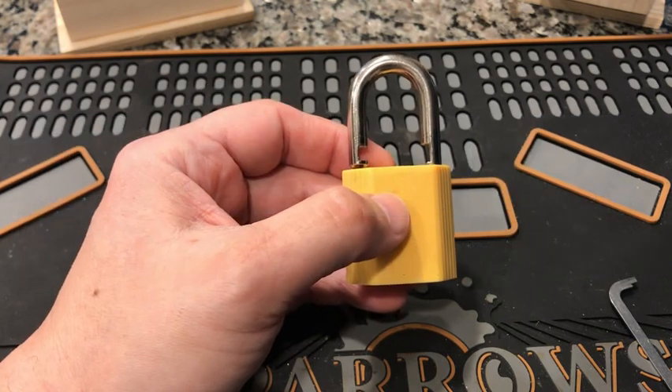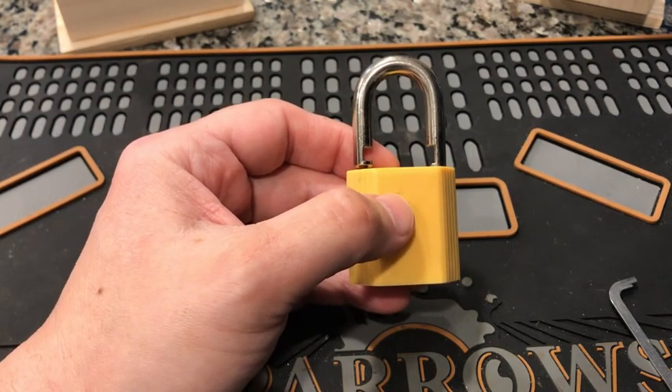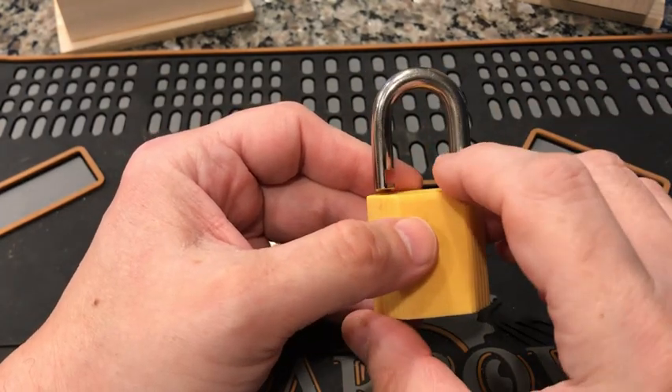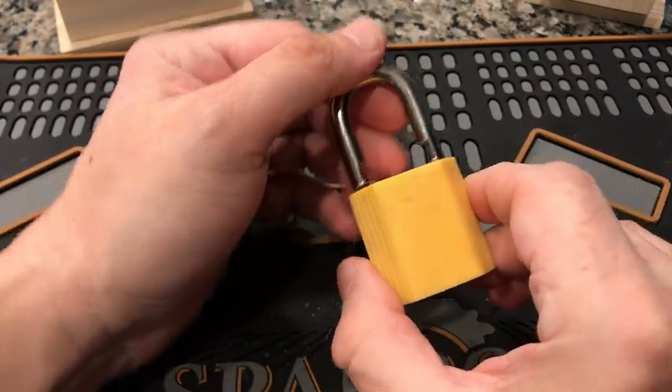Well, hi everybody, it's Doug. Welcome to Pocket Women's Loto Lock Tuesday. This is where we are taking a look at plastic or light-bodied Loto locks, lockout, tagout locks.